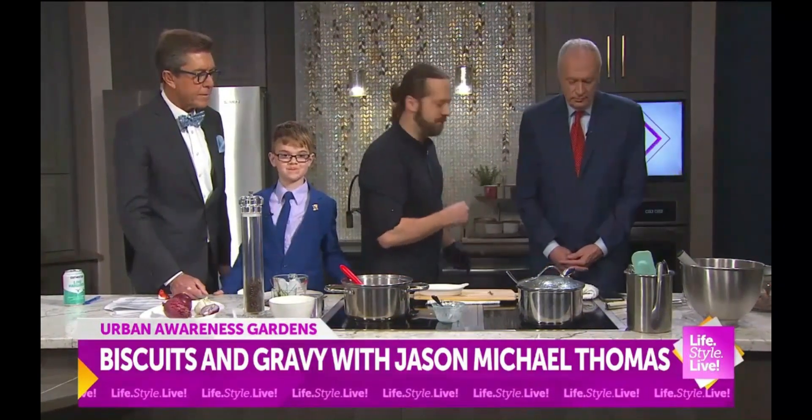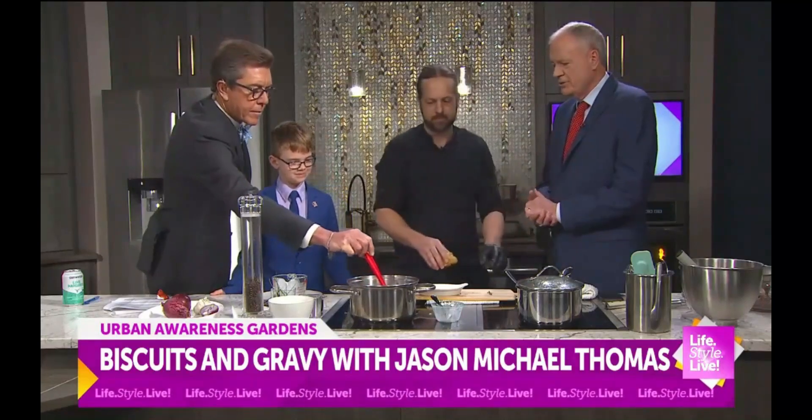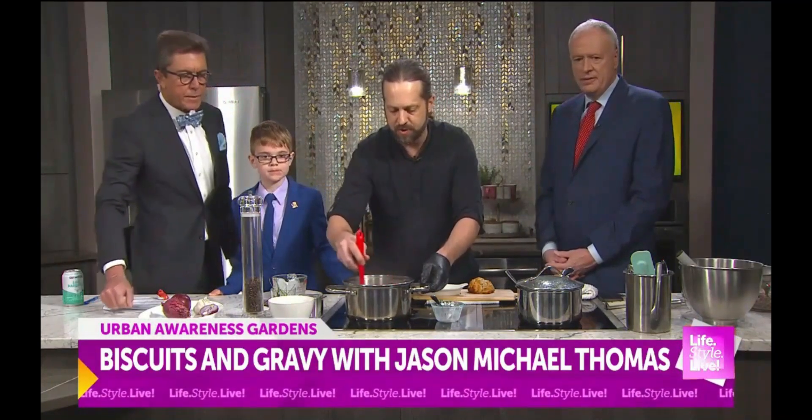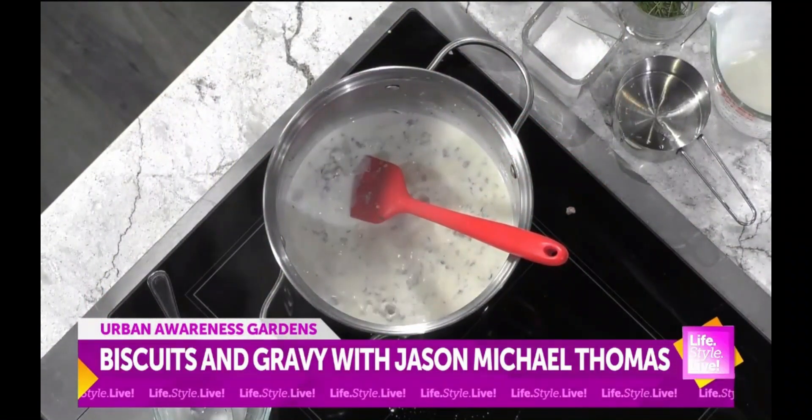I'm going to reach behind you and grab a biscuit out of the oven while that thickens. Are you getting hungry, Ezra? Yes, I am. So you can see, as it boils, it thickens right up. Give it a little more time there — I'm going to cut this biscuit in half.